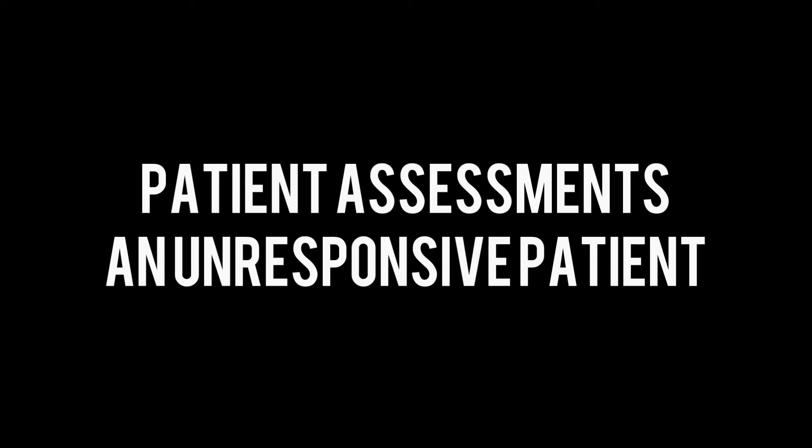Always try to obtain at least one set of vitals every five minutes and gather any information from friends, family, or witnesses. Keep in mind, the patient is your priority.